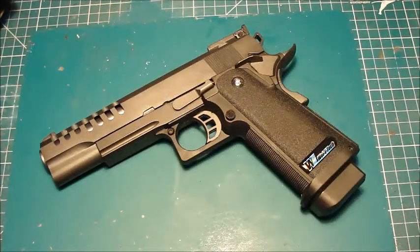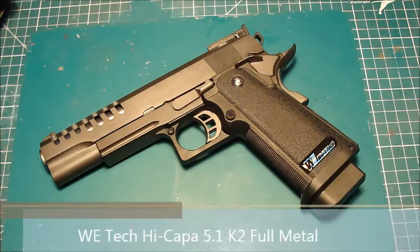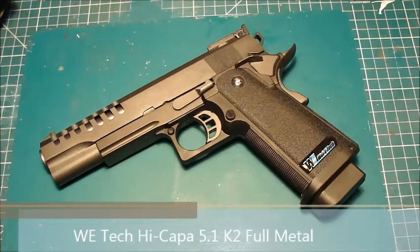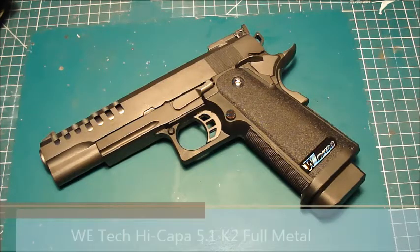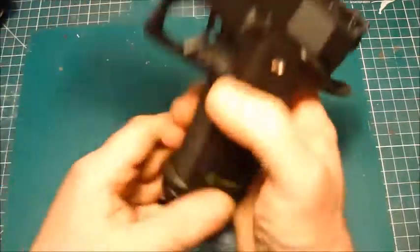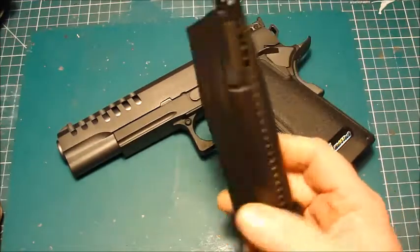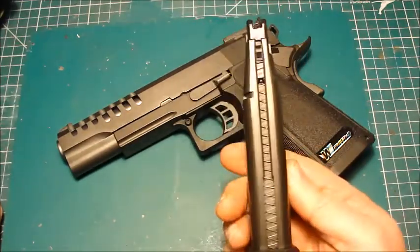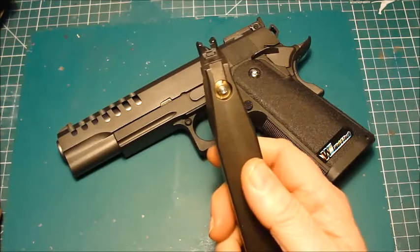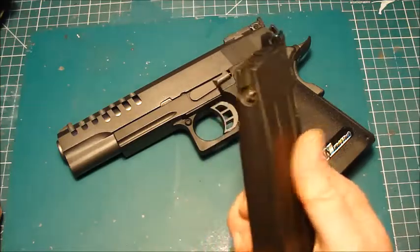Now we come up to date — this is a WE 1911 Hi-Capa K2, pretty recently added to my collection. The reason I got this is that I used to have a Hi-Capa when I skirmished. Going through the garage I found a Hi-Capa magazine and thought — I sold my Hi-Capa, but I've got a spare magazine, so let's buy another one. And that means I've now got a spare magazine and a Hi-Capa.